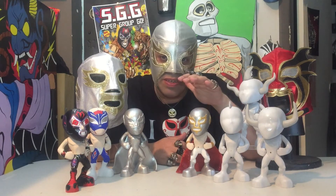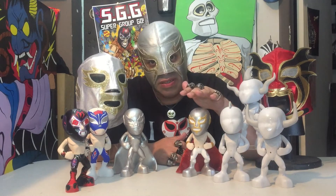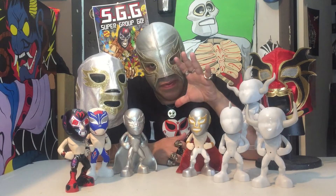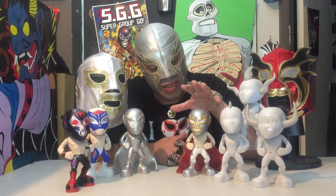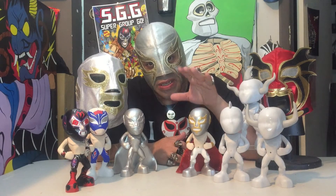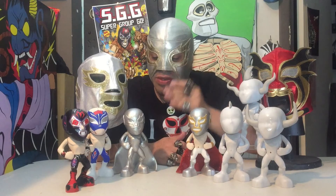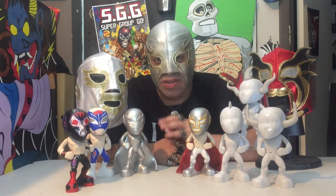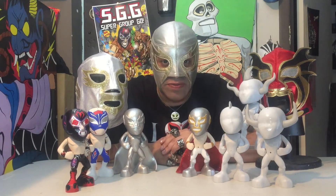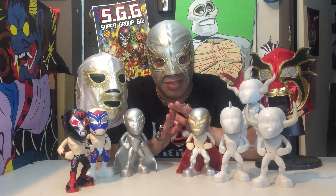The Silver Angel figure is only going to be available annually and through exclusives or fundraisers. If you want to raise some money and you want a cool looking action figure, we can do them in a variety of colors and designs — anything to help a good cause. With this campaign, we're going to have the very first chrome foil Silver Angel figure — this is just a prototype — and it's only available through this campaign. Once he's gone, he's gone.